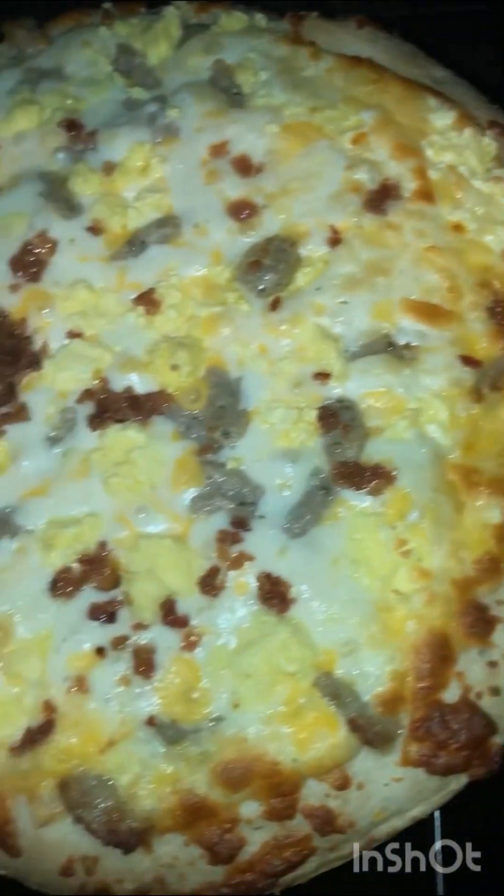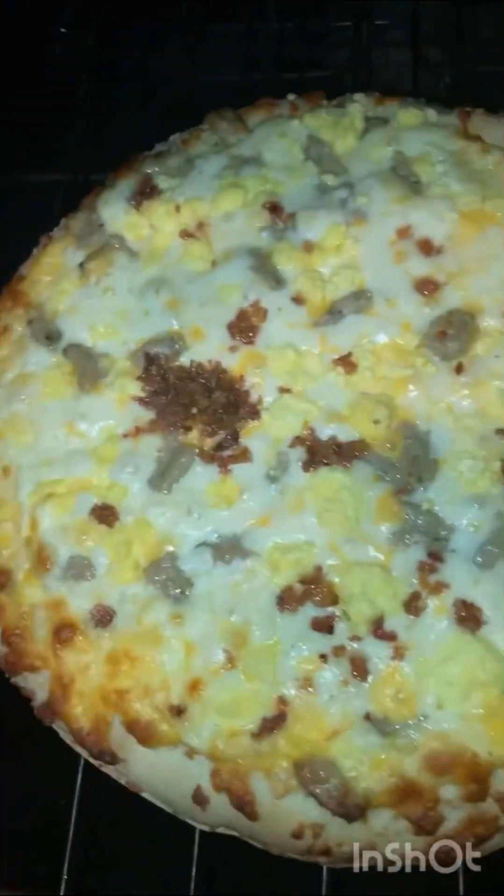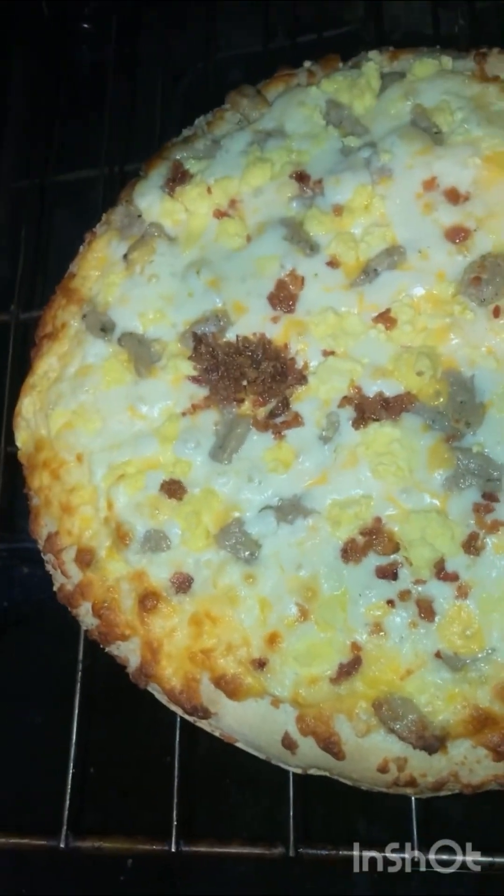Looks pretty good, looks pretty tasty to me. But it's only one way to find out if it is good and tasty.